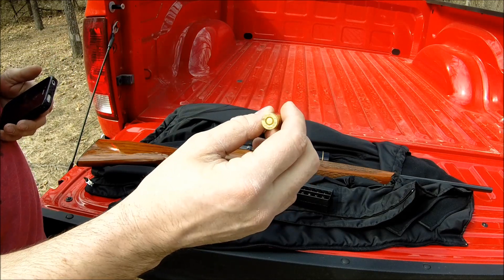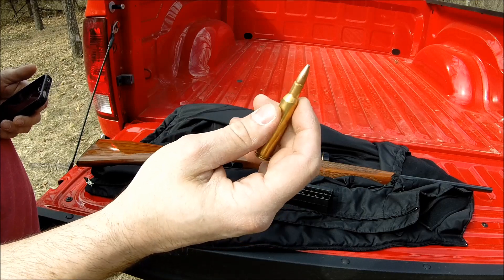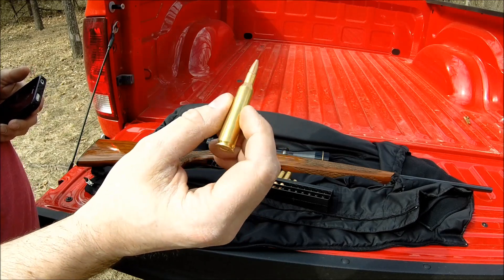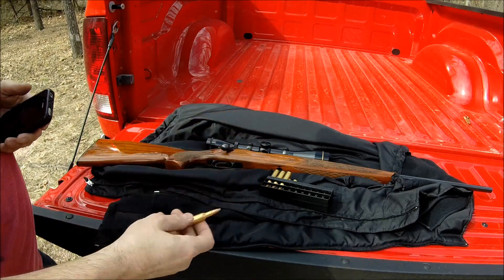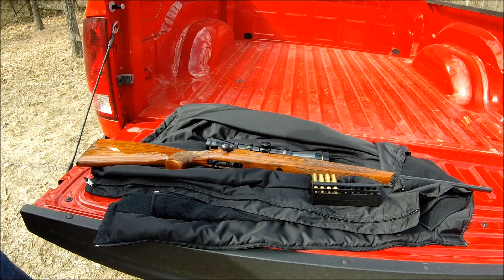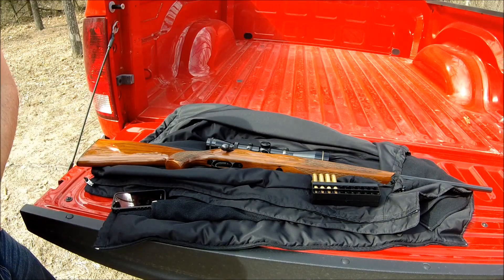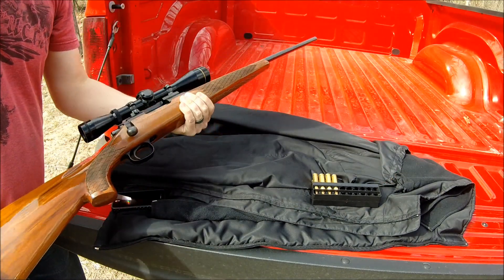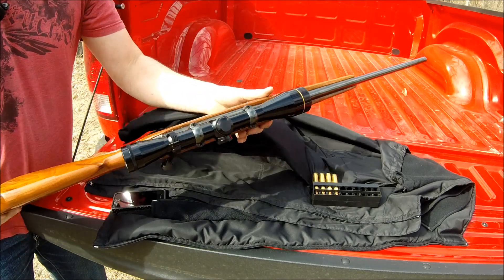Remington Model 700 chambered in 6mm. Remington made a .244, which was probably a fine weapon, but the problem — the reason why the .243 Winchester won out — was because the .244 Remington couldn't stabilize 100-grain ammo. It was because of the rate of twist; it didn't have a fast enough rate of twist to stabilize the bullet. When Winchester came out with the .243, that won out. They quit making the .244. This 6mm is Remington's competition for the .243 Winchester.